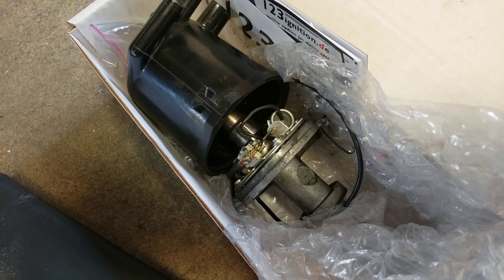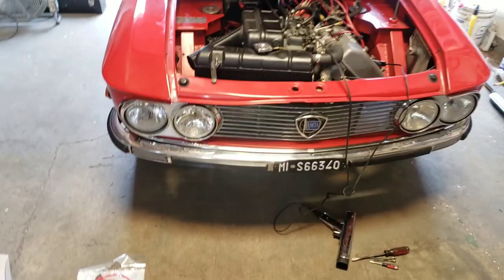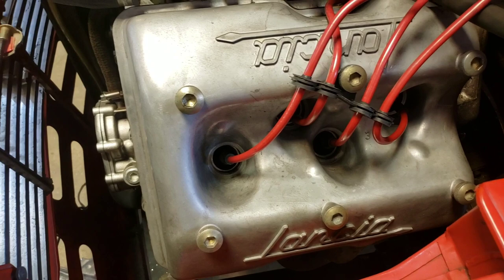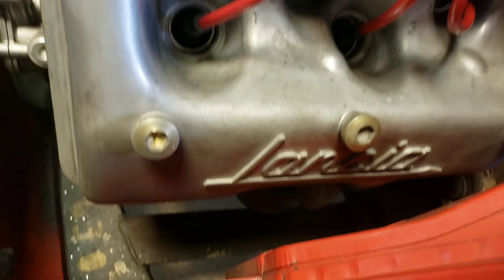Typically on old cars what I find is the points burn or they're just a hassle. I've dealt with them a lot and I know how to work with them, but if there's an electronic ignition upgrade I always try to encourage the customer to go that route. So what are we looking at here? This is a 1.3 liter, dual overhead cam V4. It doesn't look like a V4 — it looks like an inline four. You can see there are two cylinders: cylinders one and two are on this bank and cylinders three and four are on that bank, with a header down there.